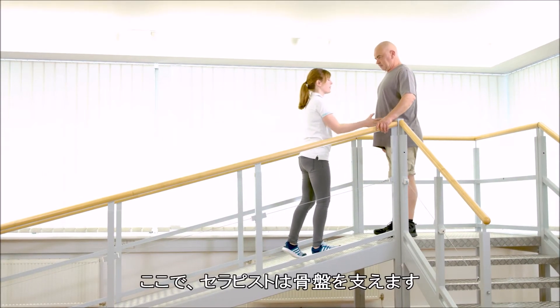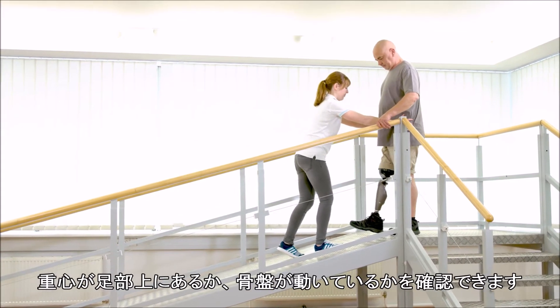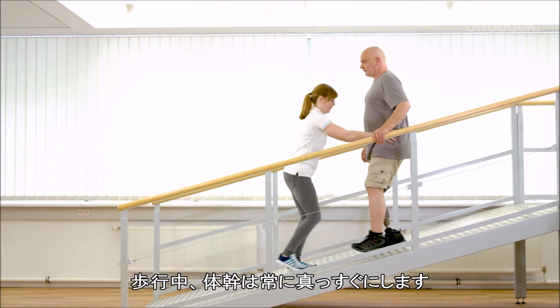Now Franziska supports the pelvis. She feels if the centre of mass stays over the foot or if the pelvis rotates. The upper body stays upright during the whole process.